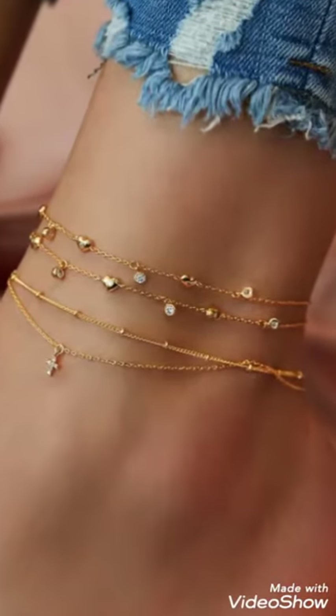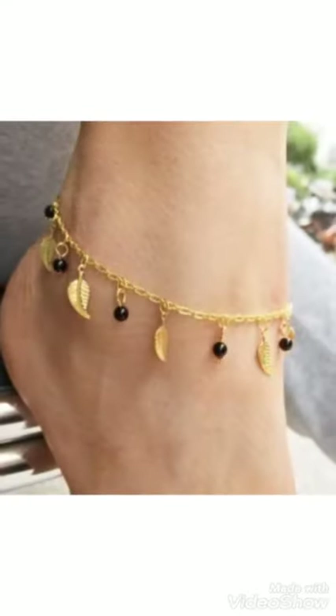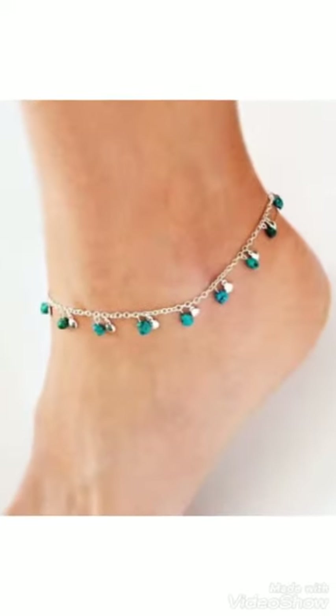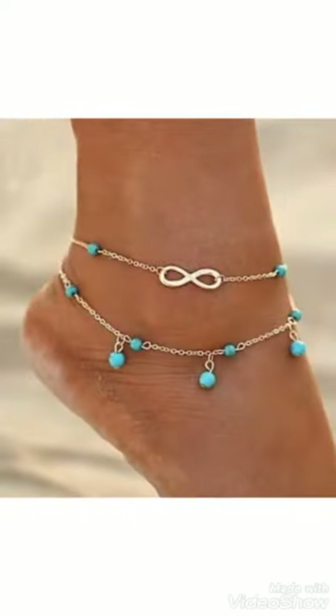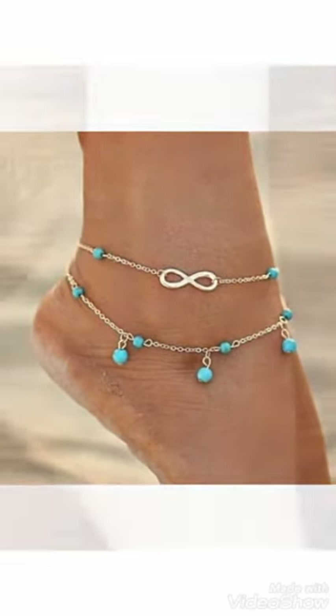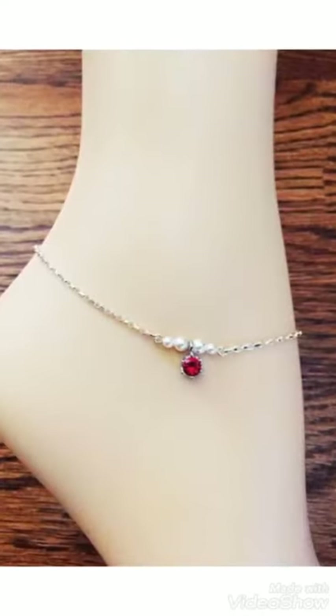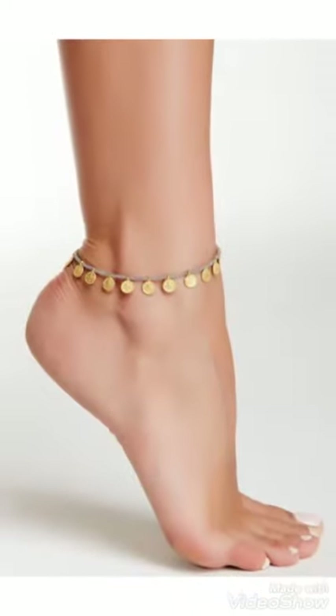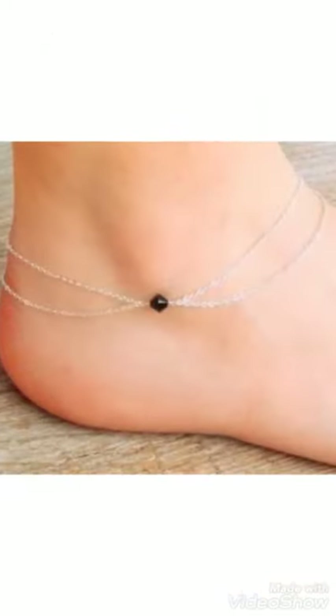Hi friends, welcome back to my YouTube channel Girls Vintage Fashion. Beautiful and good bracelet designs with different colors and different stones are used for these ankle bracelet designs. You can see the different ideas and different designs. If you visit and watch the video till the end, you can get ideas and choose from different designs of these stones.